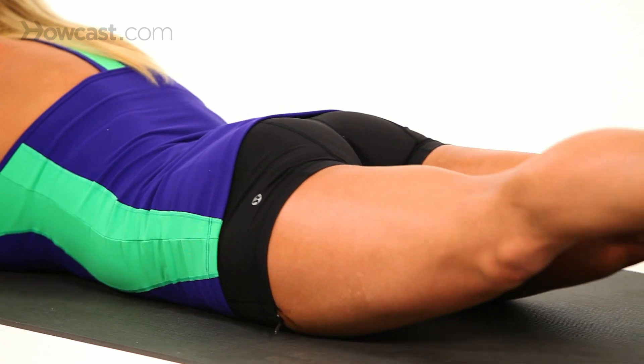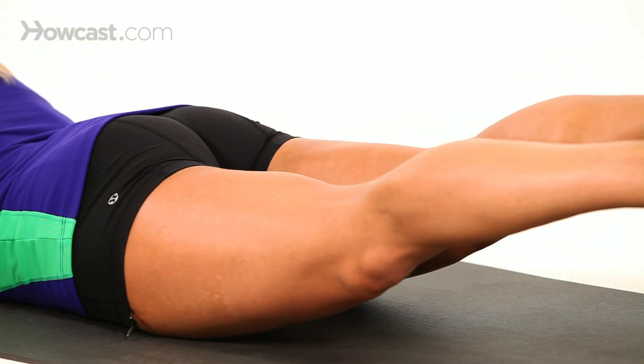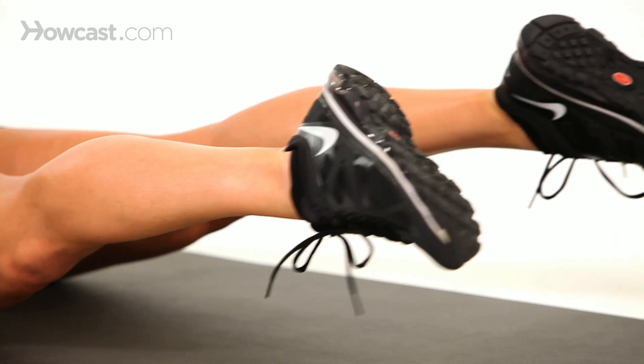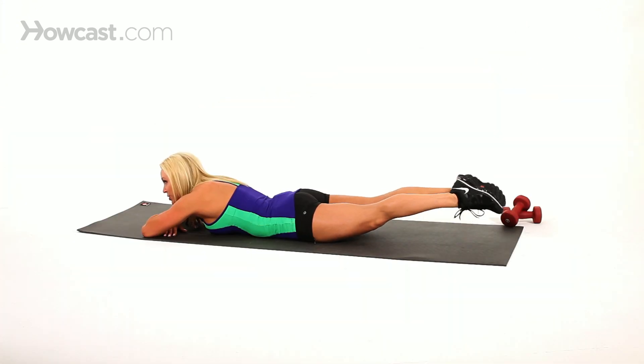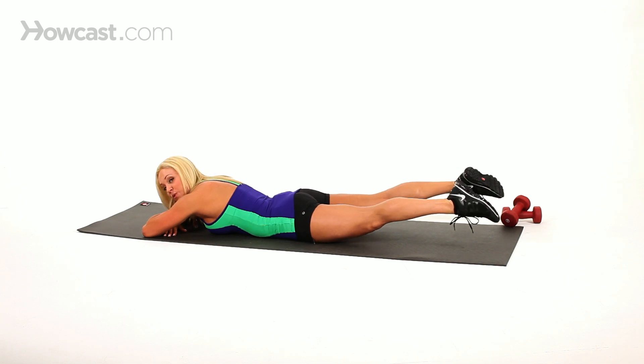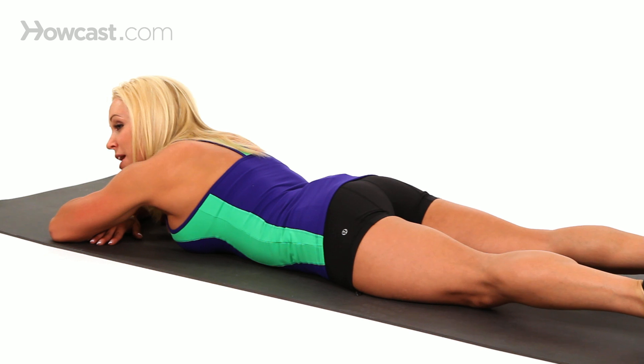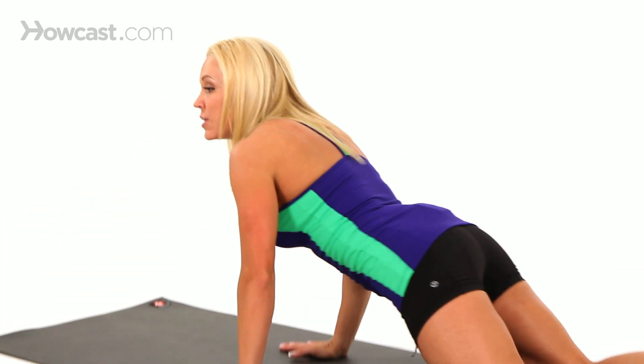Do it again. Lift up. Keep your legs straight, squeeze the glutes, the hamstrings — you're going to feel the burn. Make sure to always keep your core tight. And rest. There you go. So you've got another great Pilates move for slimming the legs.